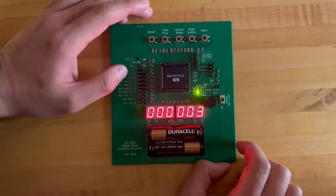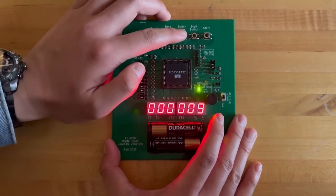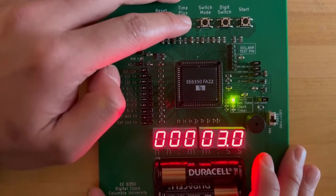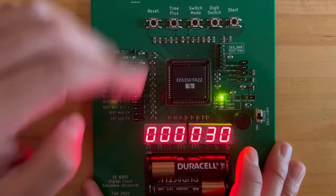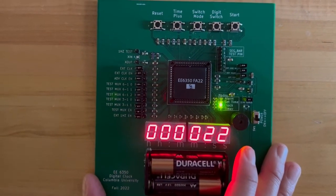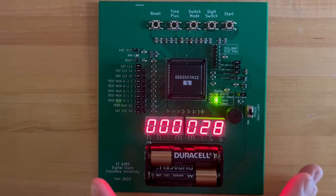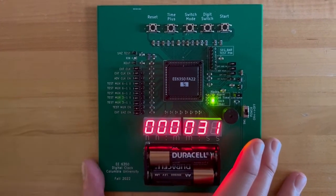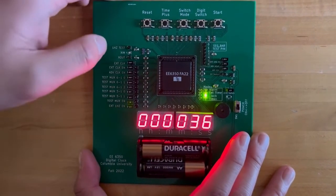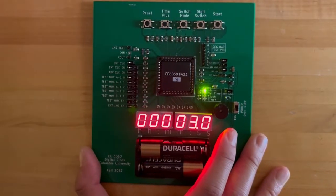Let me demo the alarm function. I started the time from zero, and let's switch the mode to alarm. We can set the time to 30 seconds and then press start. Now back to clock mode, we can see the current time is at 23, 24, 25 seconds. We just need to wait until 30 seconds. To stop the alarm, we need to go back to alarm mode and press start again to stop.